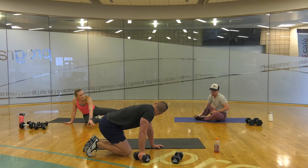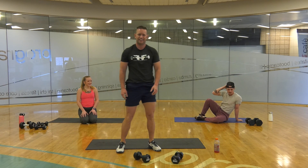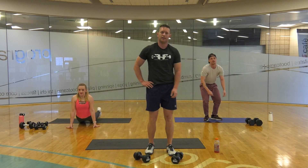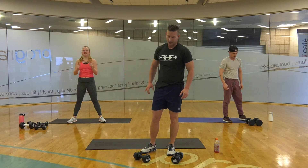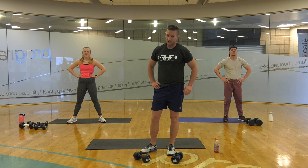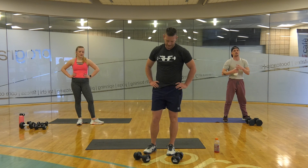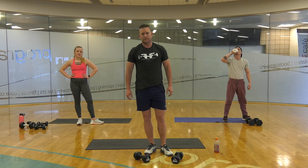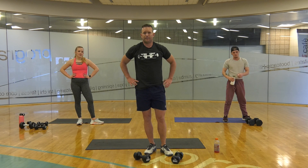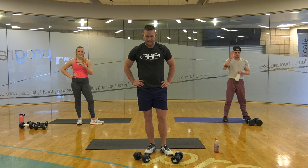29, 30! I thought you said 50! 30 — 50, 30. Thank you!